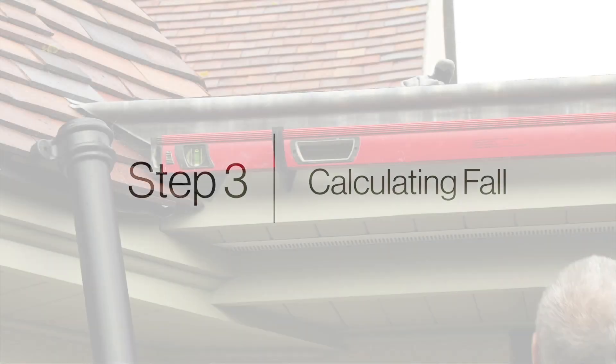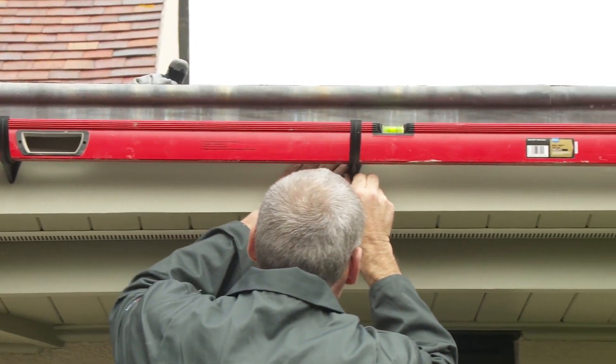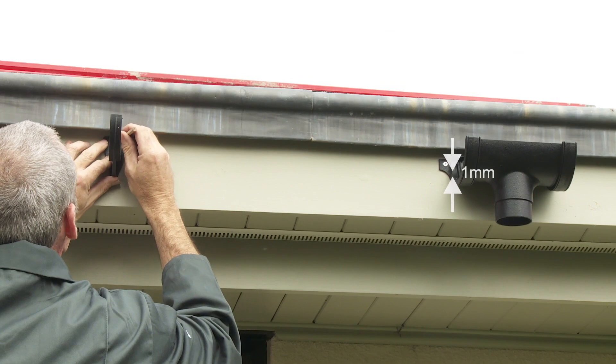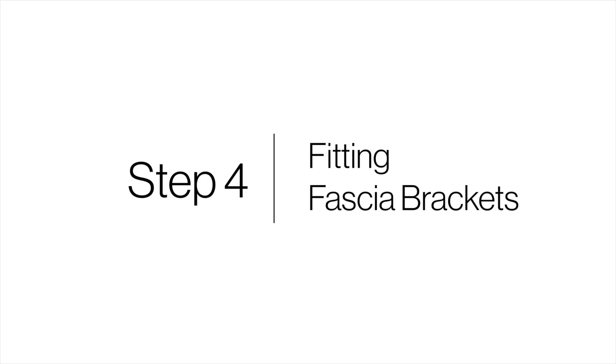Step 3: Calculating fall. To allow good steady rainwater runoff, Cascade gutters should be fitted at a downward fall towards the running outlet — 1 millimeter for every 600 millimeters. The running outlet should be at the lowest point on the gutter run.